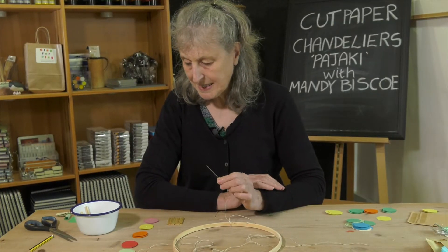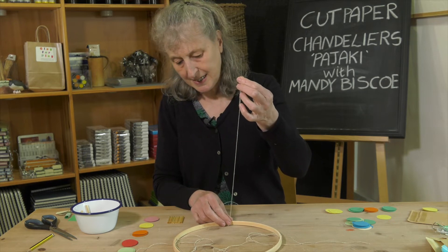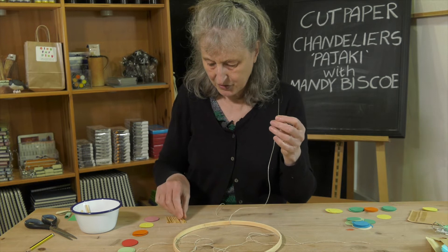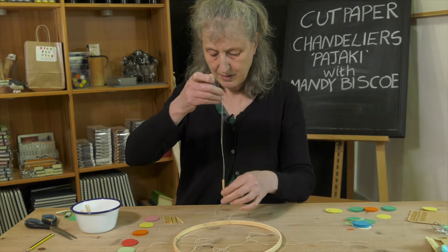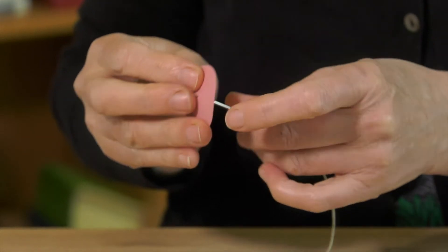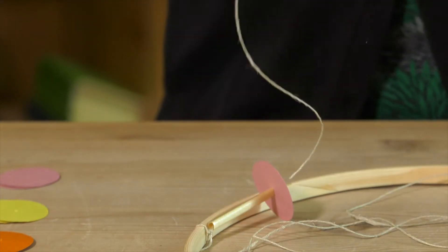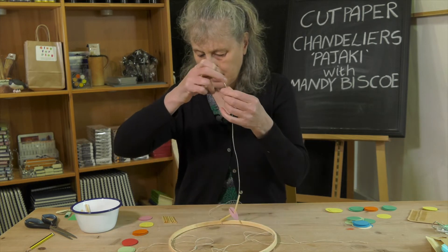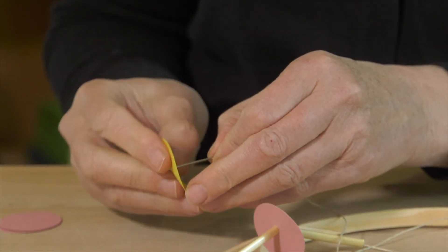So now we're ready to thread up our upper strings of the chandelier. Get your needle threaded onto the first string — we're going to start and end with a straw, so straw and then your first disc, which you've made your hole in. The straws are sort of spacers, part of the design.